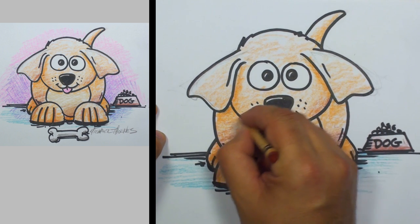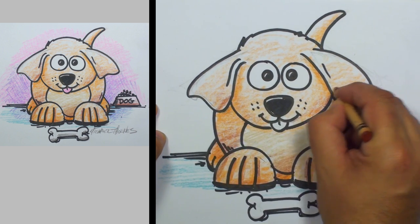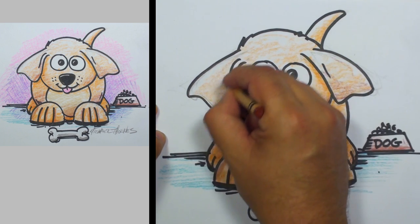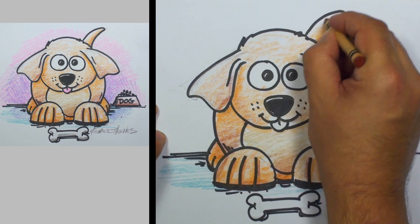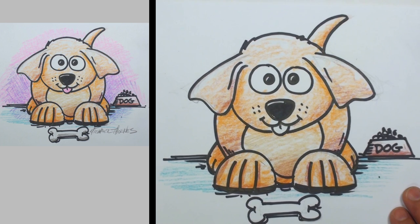See how those multiple crayon colors mixed together give a lot more interest to the drawing — it doesn't look so flat and single-colored. You can create some nice depth and nice shape with these different shadings of brown.